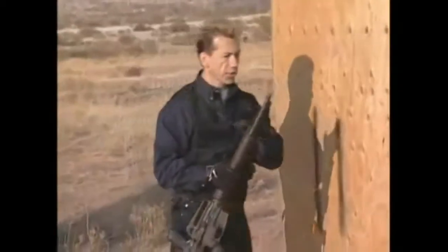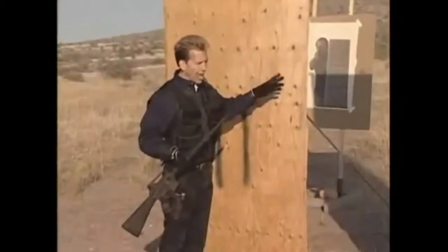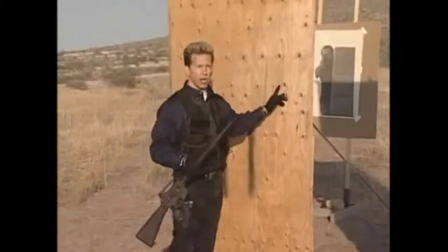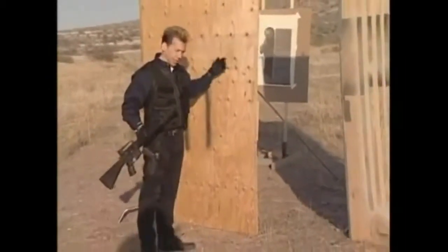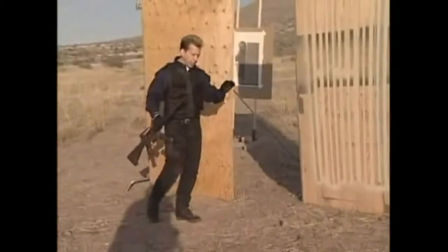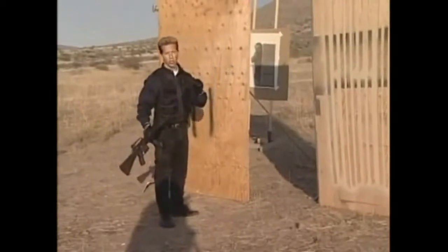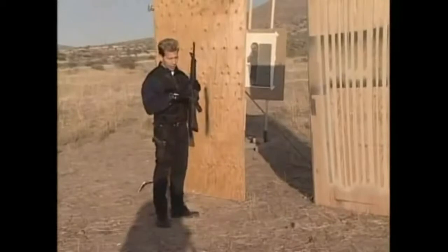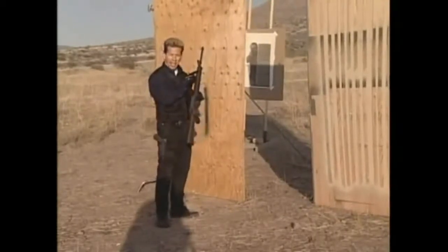The .223 cartridge has the ability to go right through walls. I'm talking any interior wall in any house in America — the .223 is going to penetrate that wall and have just as much deadly force on the other side as it does on the outside. I'm not suggesting that you would blindly fire into a room because that makes no sense at all. You always want to identify your target. Be very careful with where these shots end up.